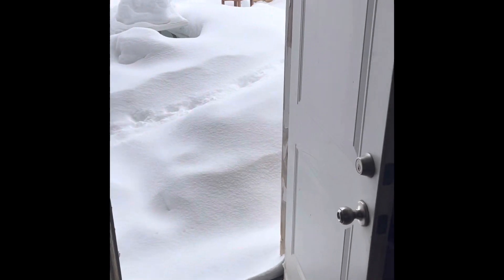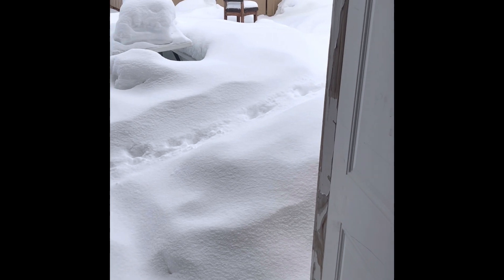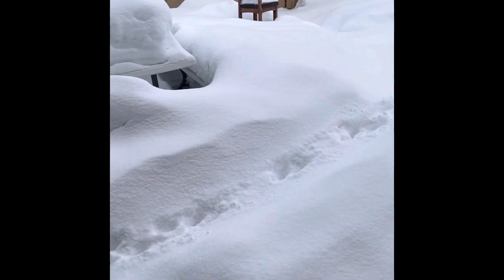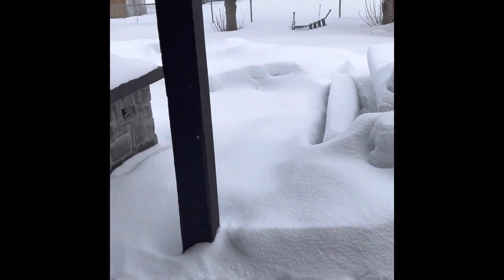Today is February 22nd. Basketball season just wrapped up — we're supposed to be playing softball starting Monday, and I think that's when high school softball tryouts are scheduled. We just got another six-plus inches of snow today, and there's still a lot of snow out there.